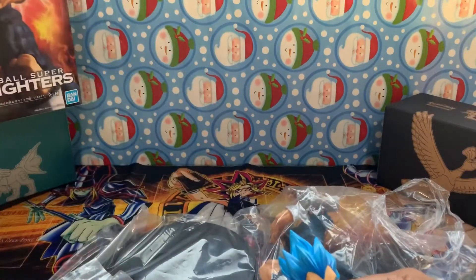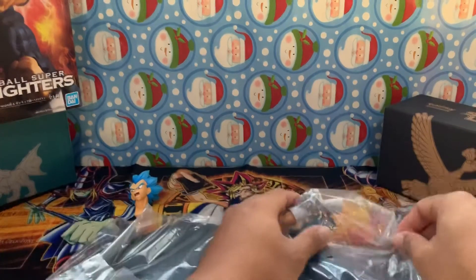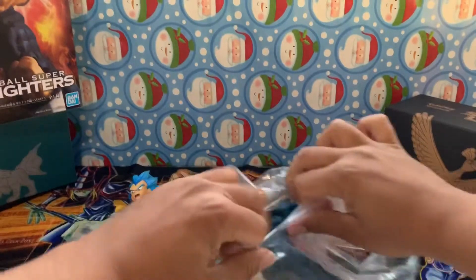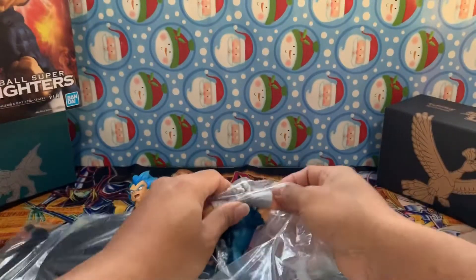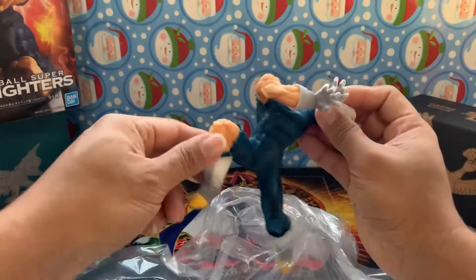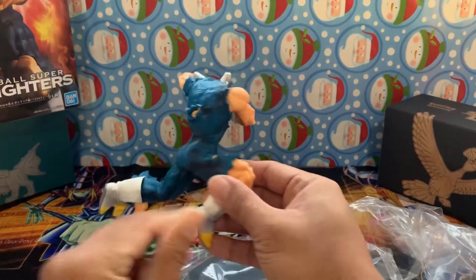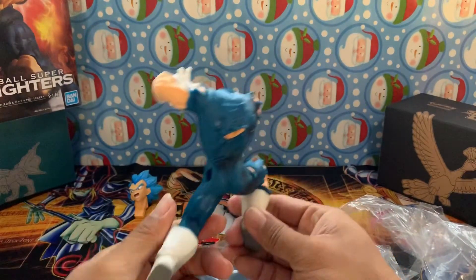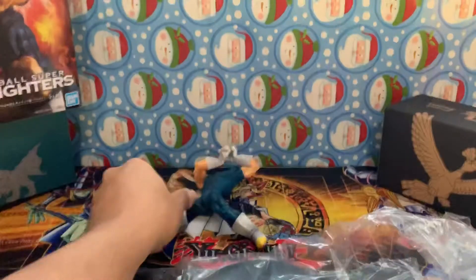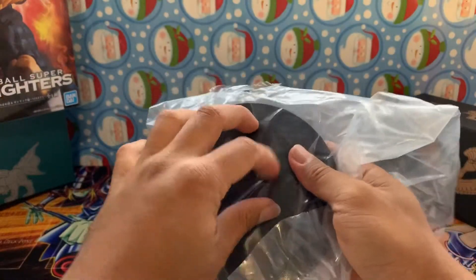Okay, put Vegeta's head there for now. Now let's get out his body. He's doing his Gallic Gun pose - headless body of Vegeta with all ripped clothes and whatnot. Then let's take out the stand and stuff too.